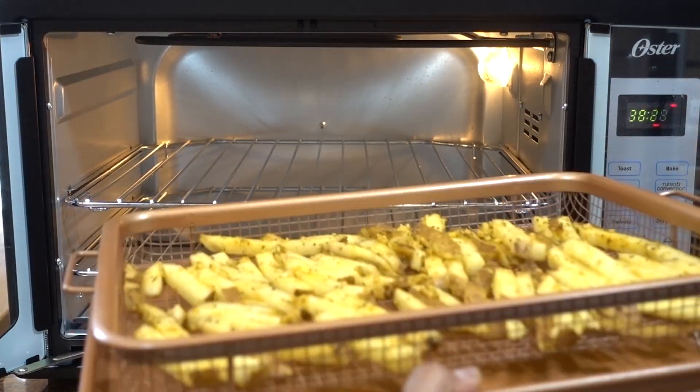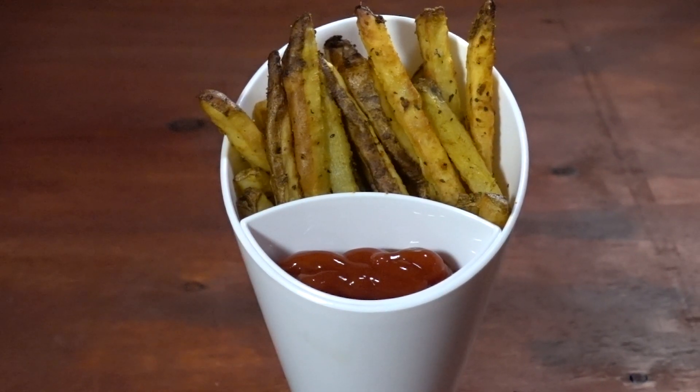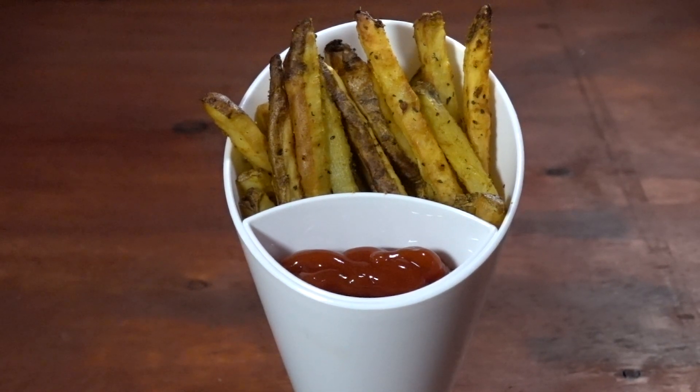Bake for 35 minutes and turn the french fries halfway through. You can get the full recipe on my website by clicking the link in the description below. If you like this recipe, go ahead and click the like button, subscribe to my channel for more cooking videos, and hit that bell to get notified when I post new videos. Thanks for watching and I'll see you in the next video.